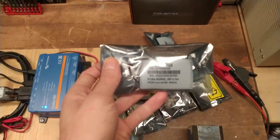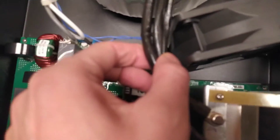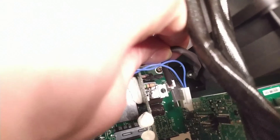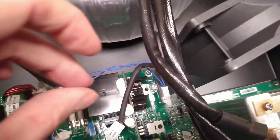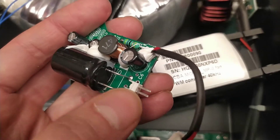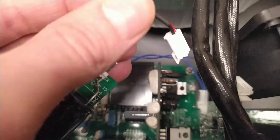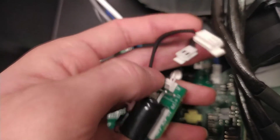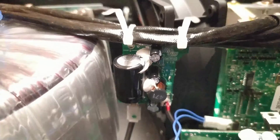I also installed one of those PWM controller boards. What they do is they increase the PWM frequency — it's basically a DC to DC converter. The stock MultiPlus has a pretty low PWM frequency at low fan speeds, and therefore it sounds a bit like a rattling noise. So in order to get the fan sound smoother, they developed this board that you can just install.